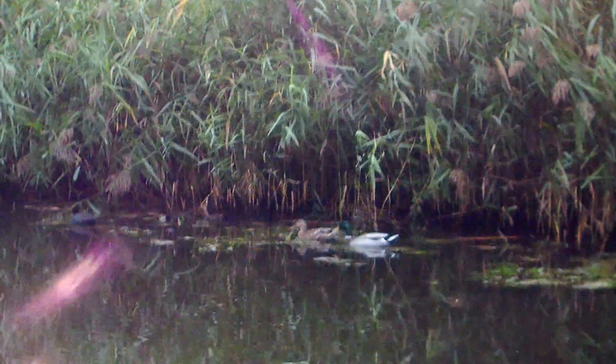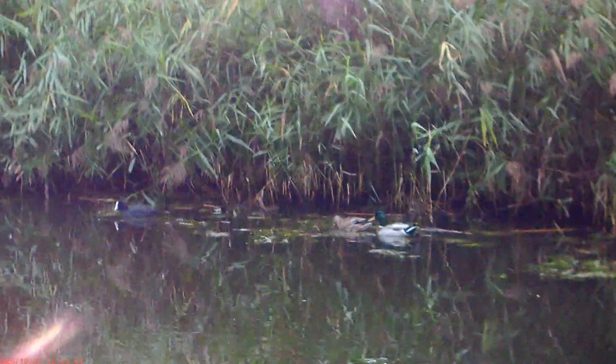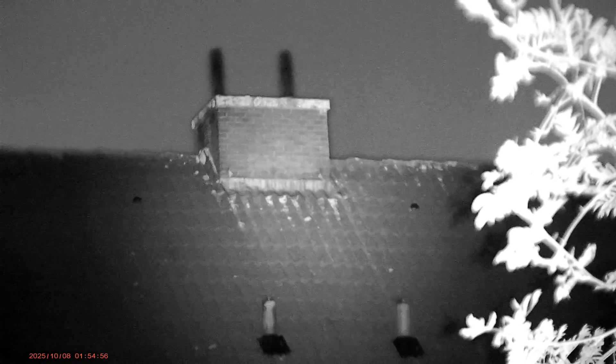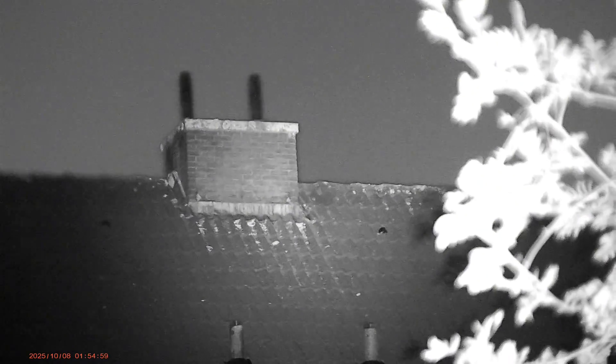And it absolutely delivered. Even without infrared, the footage looked clear — you can see trees, the horizon, the road, even textures that no other camera picked up. It's like the world suddenly reappears from total blackness. And when I turned on the infrared mode, it became even more impressive: bright, detailed, and perfectly usable even when my eyes could barely see anything.